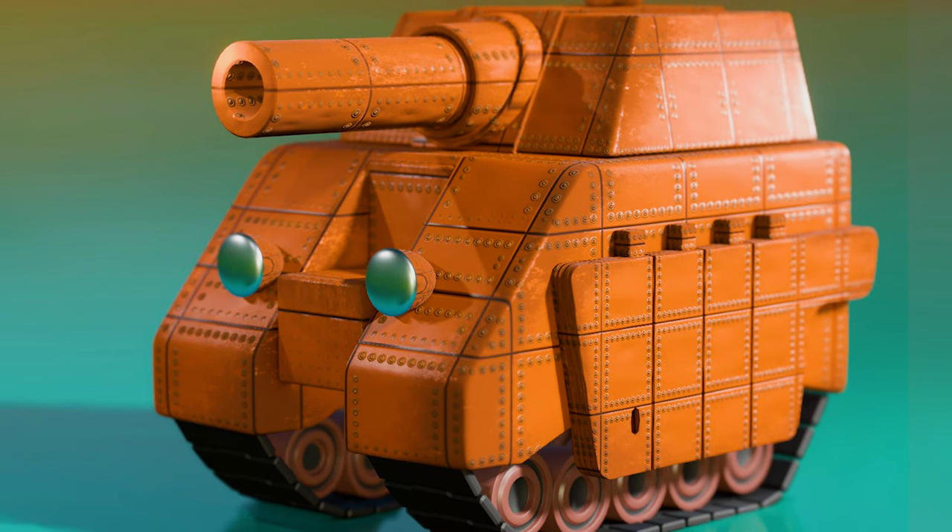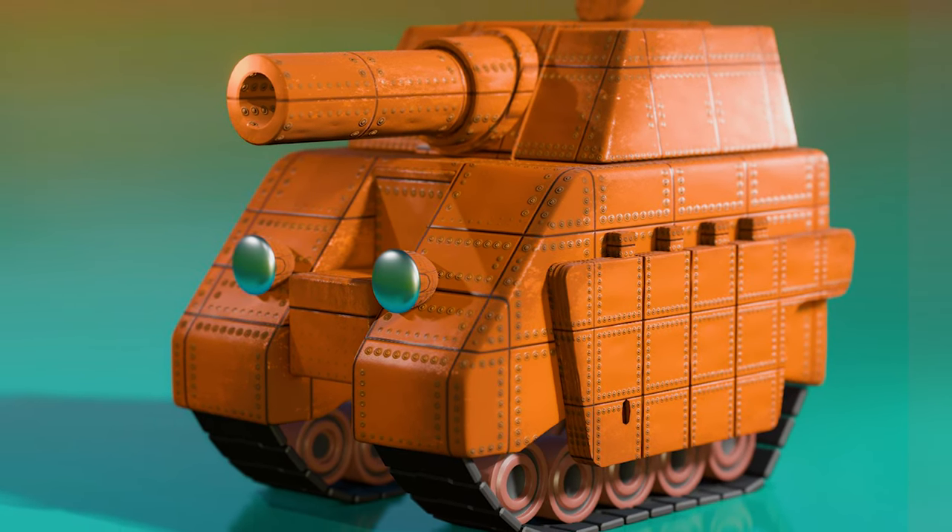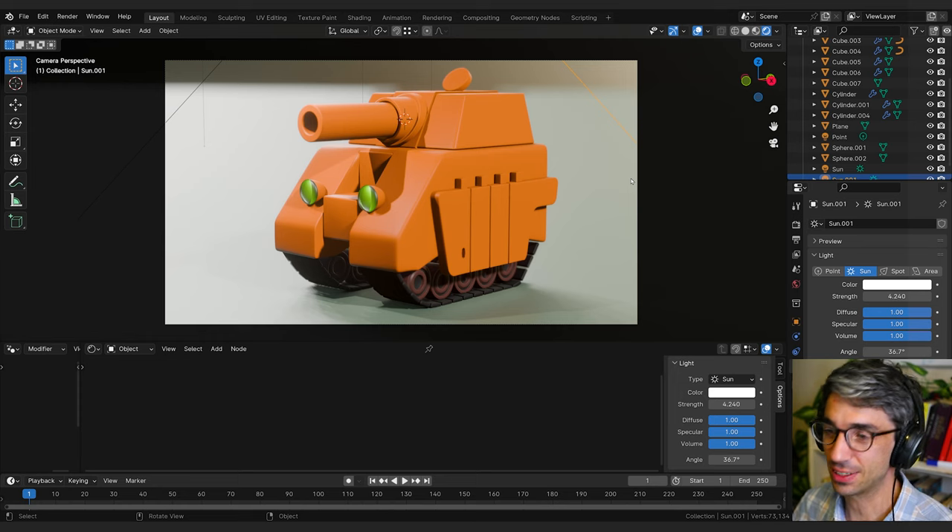Hello and welcome to another exciting Blender tutorial. Today we're going to be taking a look at how to make a really cool procedural metal plates effect. Let's get started.